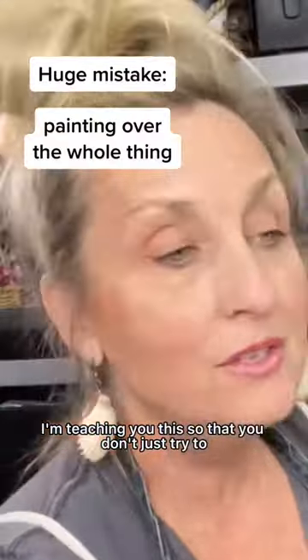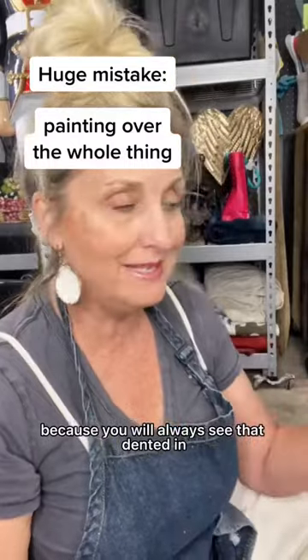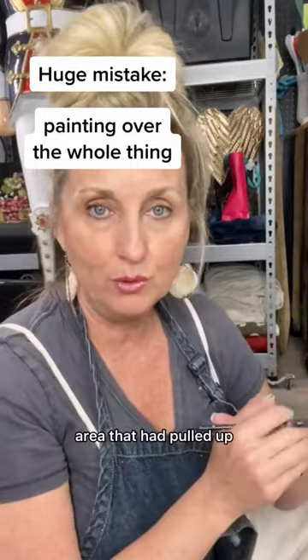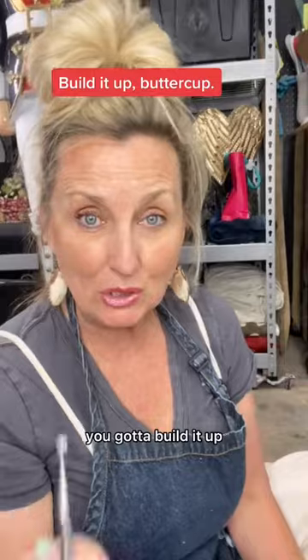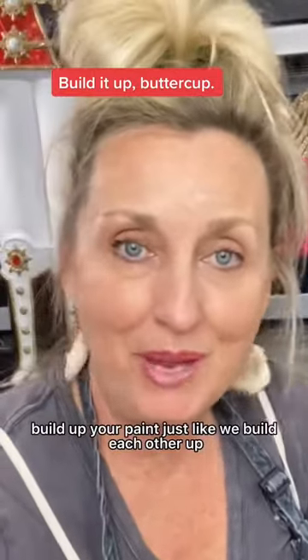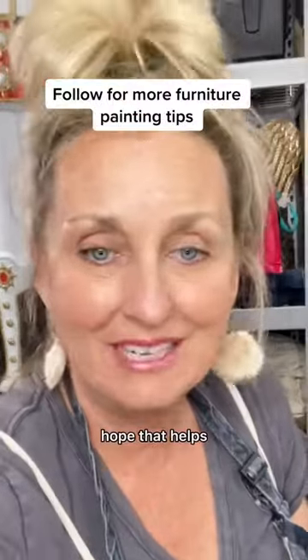I'm teaching you this so that you don't just try to start painting over the whole thing, because you will always see that dented-in area that pulled up. You've got to make what came up match what was on the outside. You've got to build it up. Build up your paint — just like we build each other up. That was really cheesy. Anyway, hope that helps.